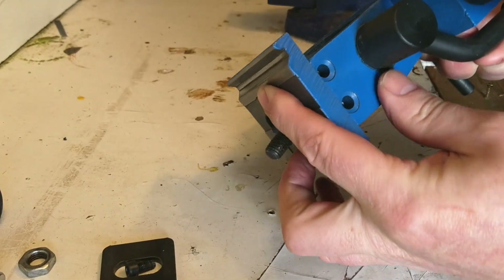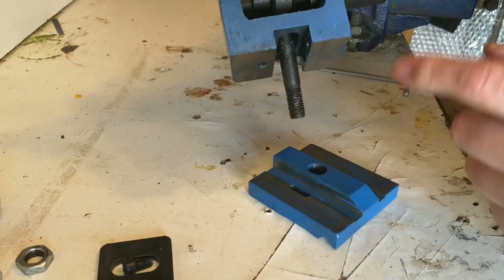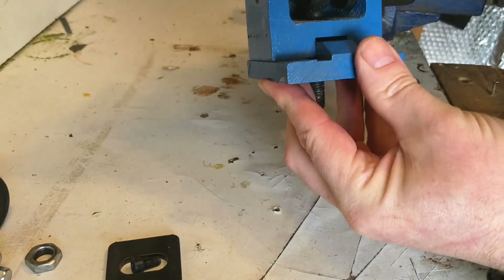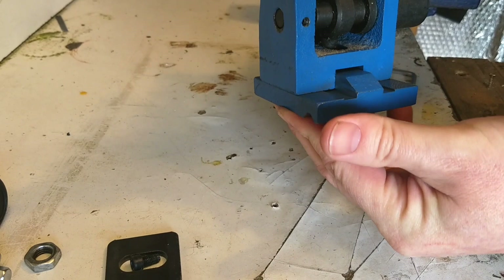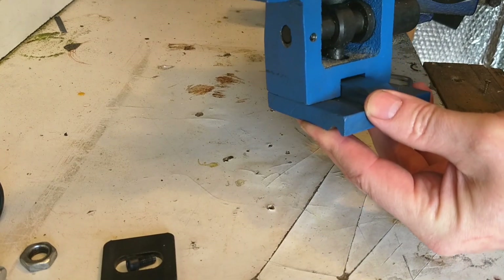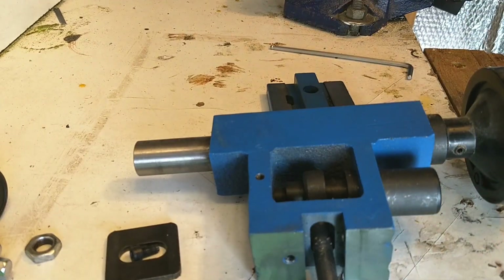The problem I see is it's only got two jib screws to adjust alignment. What I'm going to do is add another two — one there and one there — and maybe set up something here, maybe a bit of plate, so I can adjust in this direction as well and get the tailstock into pretty much perfect alignment. That's the plan.